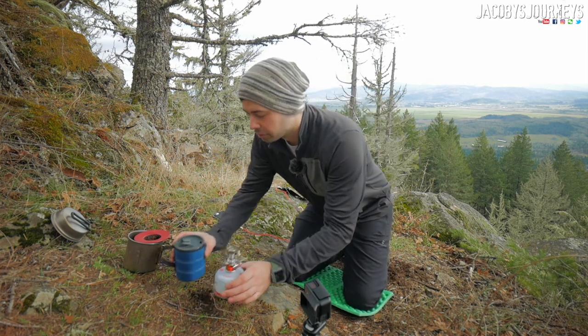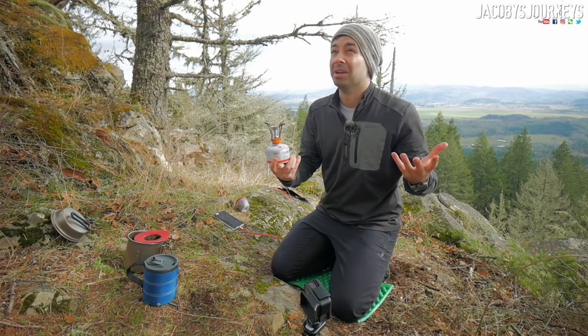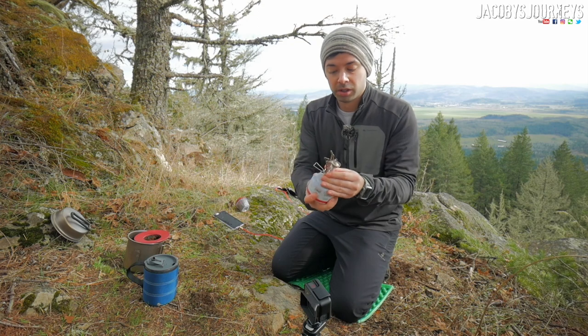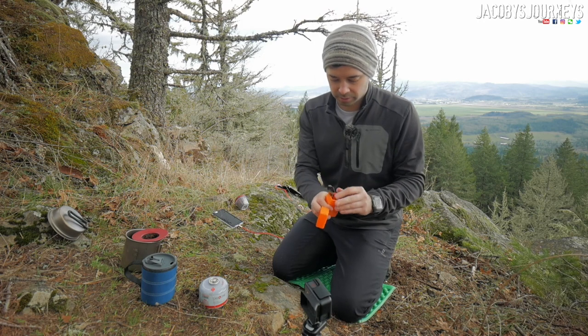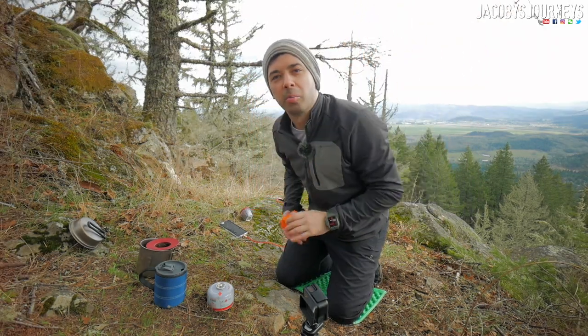So yeah, this stove is just awesome. I'm really impressed with how fast it cools down — literally like 30 seconds to a minute and it's basically cool to touch. Folding it back up, unthreading it from the bottle, getting it back into the case. And there you go — right back into your pack and you're good to go.